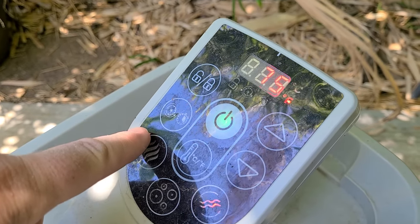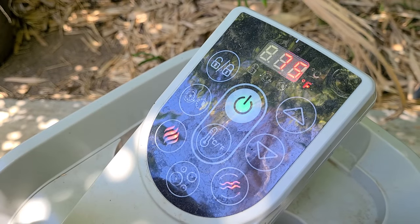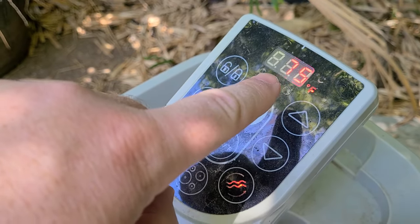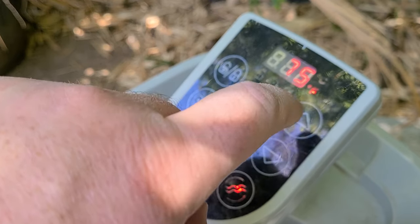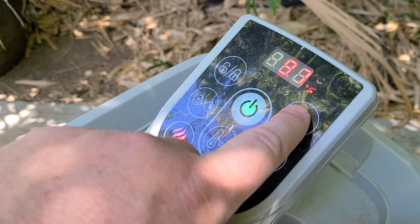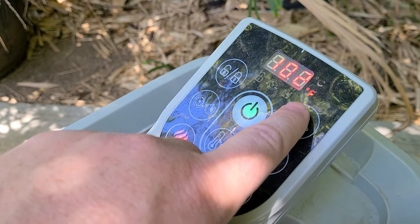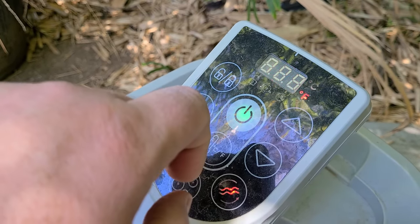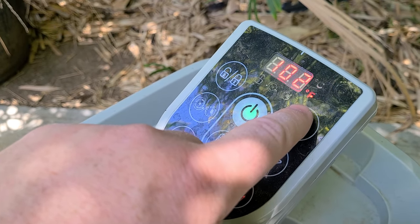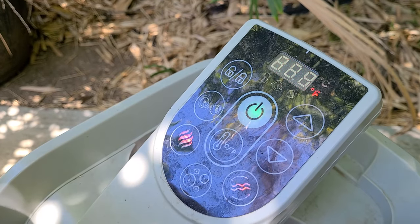When you want to get the heat on, just press this button right here and that will start the heat up. Right now we're at 75 degrees. When you press this button up, this will indicate how hot you want it — you can bring it all the way up to 104, or bring it down, whatever you see fit.